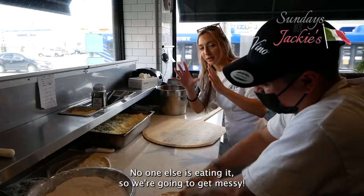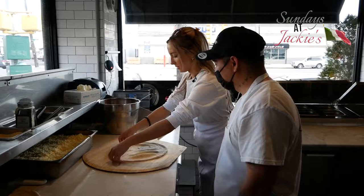Let the record show, by the way, this is my personal pizza that I'm touching. No one else will be eating it. So we're going to get messy.